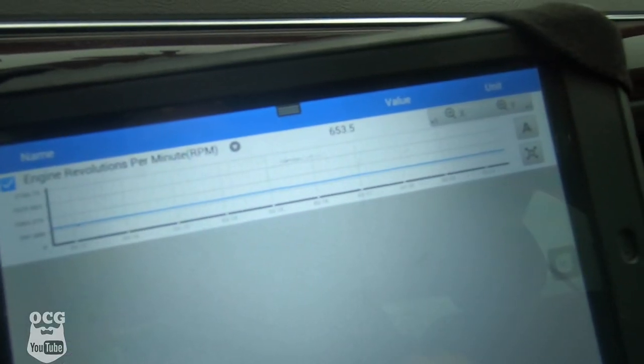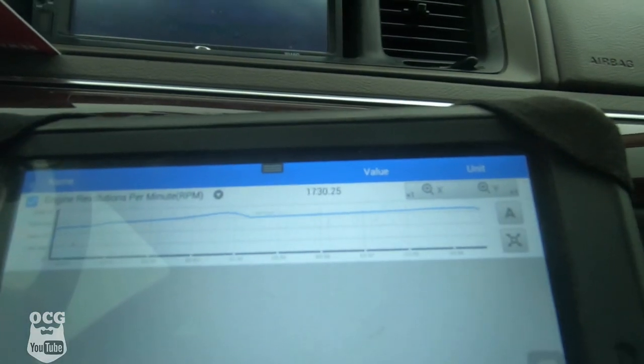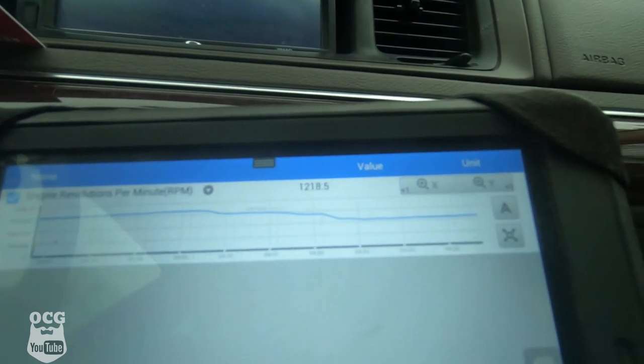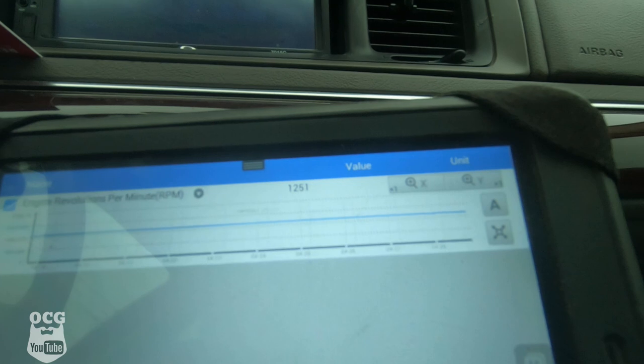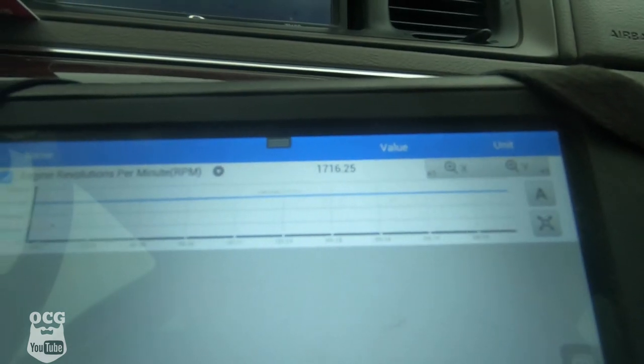Now that we've got that, let's go get our scan tool and hit the road. As you can see, we've got the scan tool all hooked up and this car seems to be idling right around 640–650. Let's get it out on the road. There's 30 miles an hour and it's idling at about 1,200. We're at 50 miles an hour and it's about 1,250-ish, and at 70 she's hovering right around 1,700.